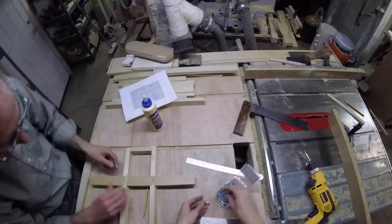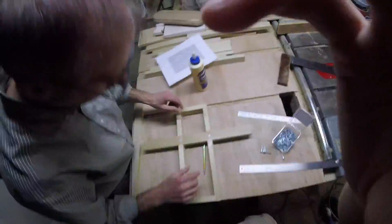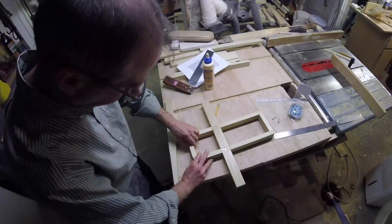The purpose of this lab is to explore and understand the physics and principles behind trebuchets. We hope to observe the effects of changing the counterweight mass and the string length and how it affects the range of the projectile that is thrown.